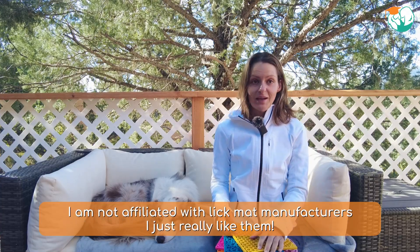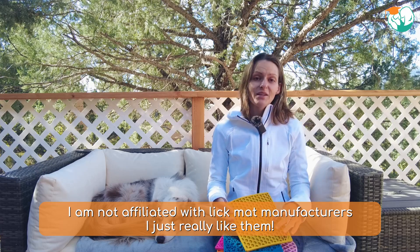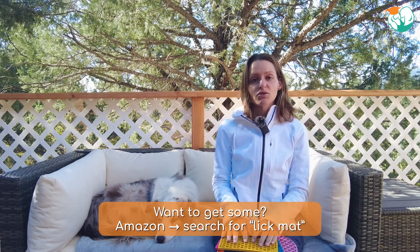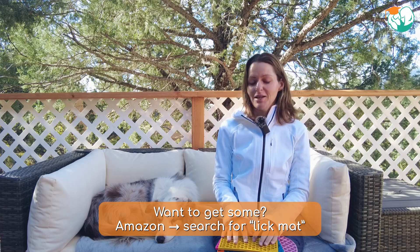And last but not least, I'm not affiliated with any lick mat companies. I just really think these are super beneficial and I really hope that more people will try it and incorporate it into their daily schedule. This is also why I'm not going to give you specific product recommendations. You can go on Amazon and search for the term lick mat and you will find many options.